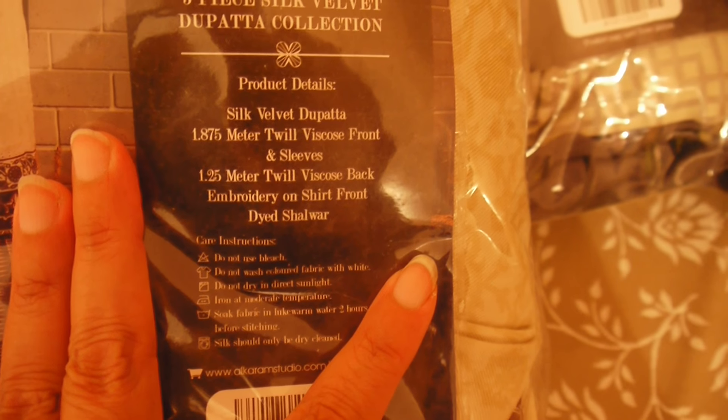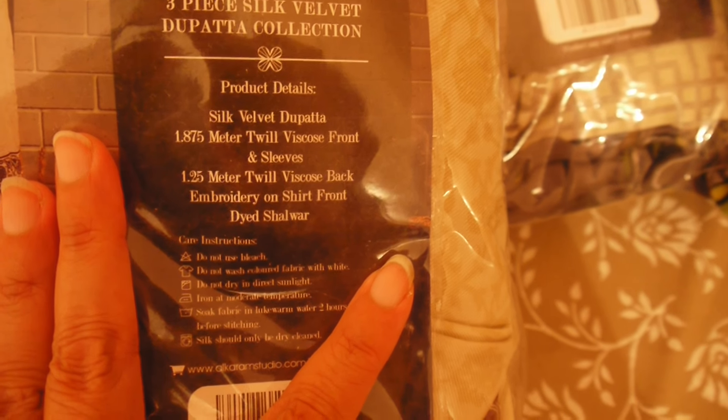I'll give a quick review of one in white because they look very nice in winters. Product details: 1.85 meters twill viscose front and sleeves, 1.25 meters twill viscose back, embroidery on shirt front, and dyed salwar. Look at the dupatta — this is the main thing, it's so beautiful. This is design number F23 Red. One is also in F23 Blue. Look at the dupatta — so royal and nice with golden, maroon, and black. Silk velvet again — Alcaram winter collection.